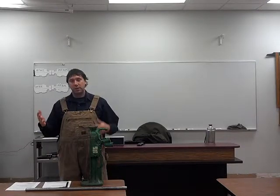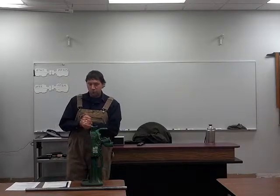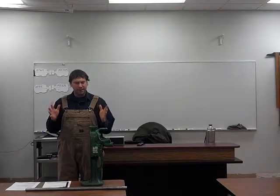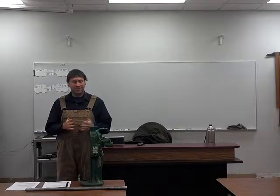We just got done watching a video on some different ways to move machinery. What I want to talk about now is expand a little bit more on one particular thing that we were talking about: jacks.